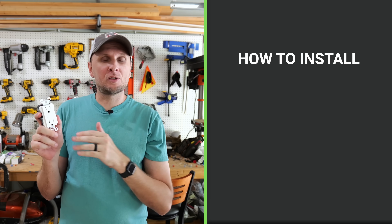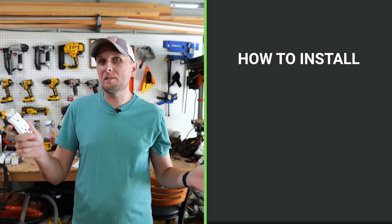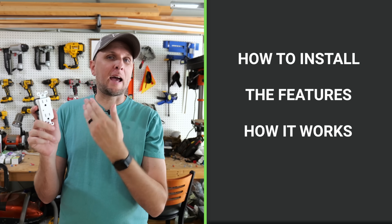In this video, I'm going to show you exactly how this is installed. It's super easy. And once it's installed, I'll also go over the features of it and how it works. So let's go ahead and jump right in.